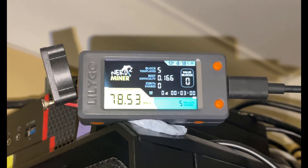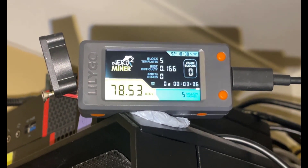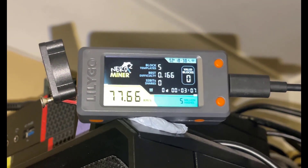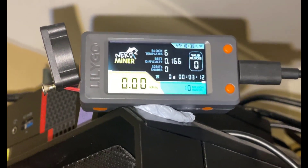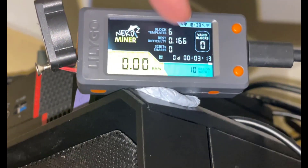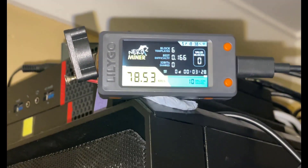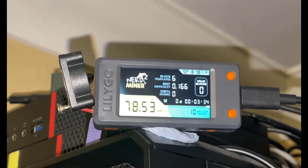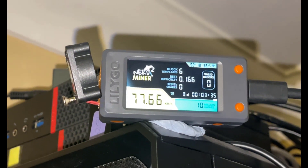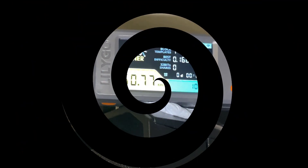So there you go, savages — what are you waiting for? Get your NerdMiners updated to the latest version of the NerdMiner V2 software, which is 1.6.3, and enjoy 75 kilohash a second and increase your chances of winning that block. I'll leave links in the description to where to get this software and also where you can buy the NerdMiner V2. If you have any questions, please ask them in the comment section below. Thanks for watching, and I'll see you savages on the next one.